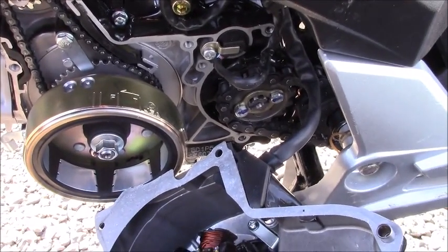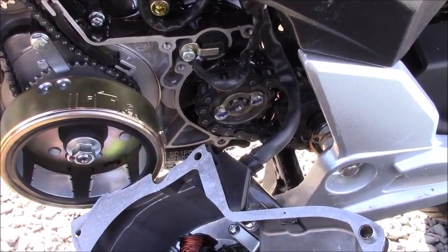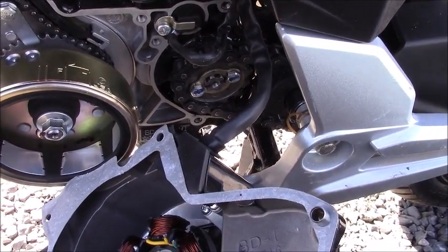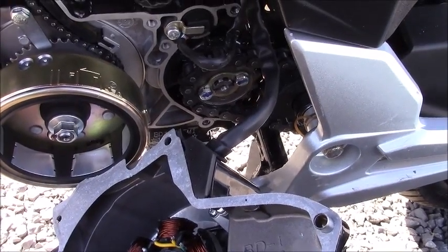Good morning and welcome to another of Tim's Tech Talk videos here at Venom Motorsports. Today we're having a look at an X-22 because it needs to have the stator replaced.